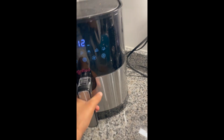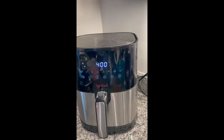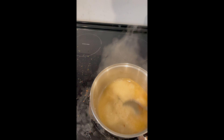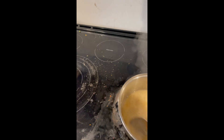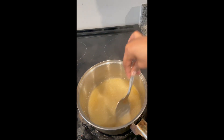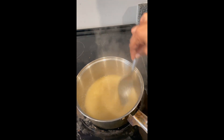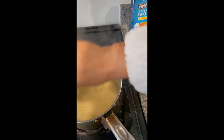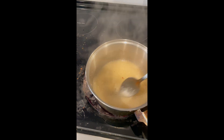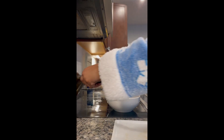My camera is dying so we're gonna continue this on my phone. This is my shrimp going into the air fryer — the settings were 400 for 15 minutes but I did 12 minutes instead. And these are my grits in the chicken broth — they're thickening up pretty quick, honestly, and I just put them in. I'm gonna just continue stirring this, and once everything's finished I'm gonna make my pancakes.